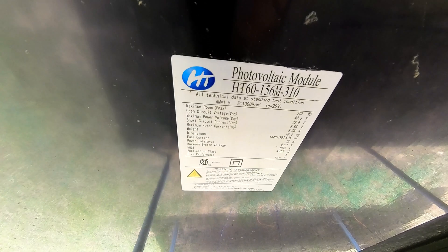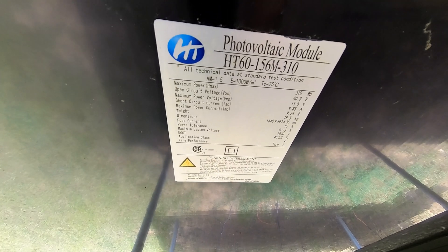We also have on the sticker what's called the VMP — that's 33.6 volts on this particular panel. This is the highest voltage you'll get out of the panel when it's hooked to the charge controller. This tells us it's not a 12-volt, 36-volt, or 48-volt panel — it's a 24-volt panel. How do we know? Because it can charge a 24-volt battery; to charge a 24-volt battery you have to go above the battery's voltage. At 33 volts it couldn't charge a 36-volt battery bank, confirming these are 24-volt panels.